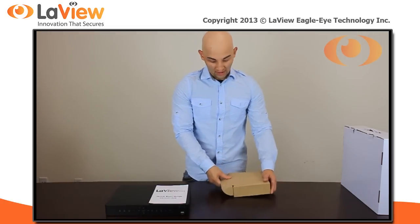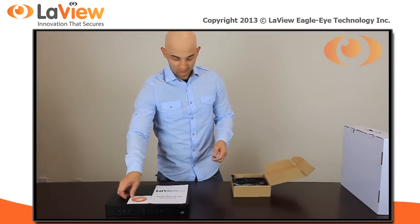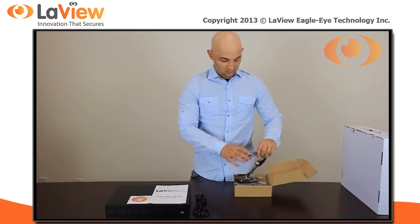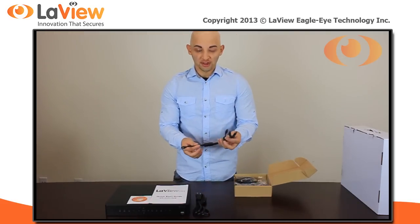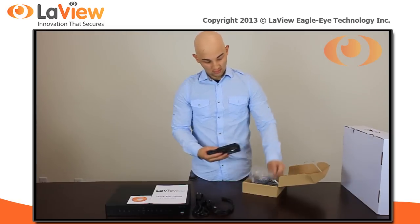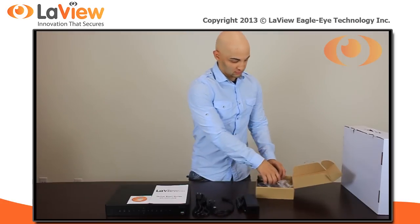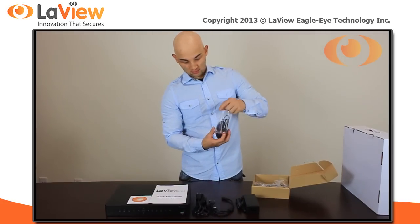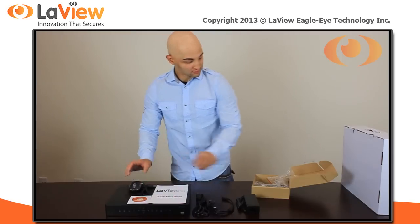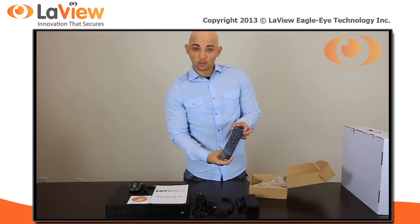Let's see what comes in the accessory box. You have your software CD, your power cord, your power DC splitter, your power supply, a nice USB mouse, and your remote control.